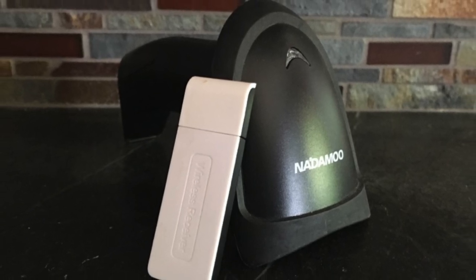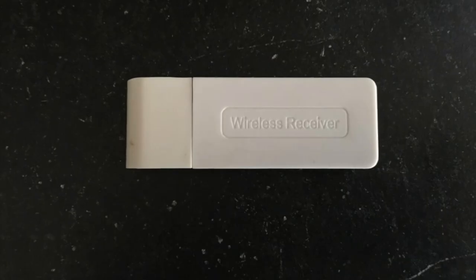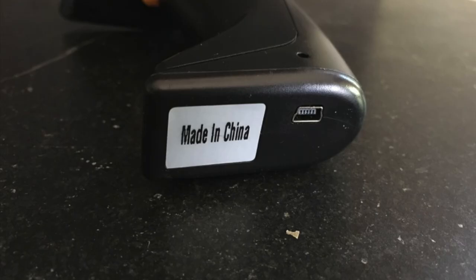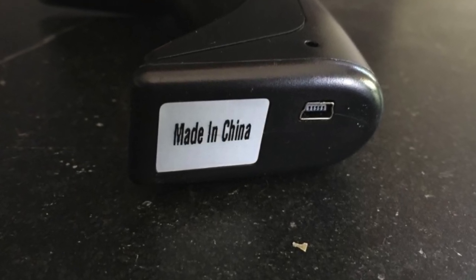Today on the SmartPennyPincher, I'm going to show you how to program the Notamoo USB Barcode Reader. The barcode reader can either be programmed wirelessly, or you can plug it right into the port at the bottom for a wired mode into your USB jack.